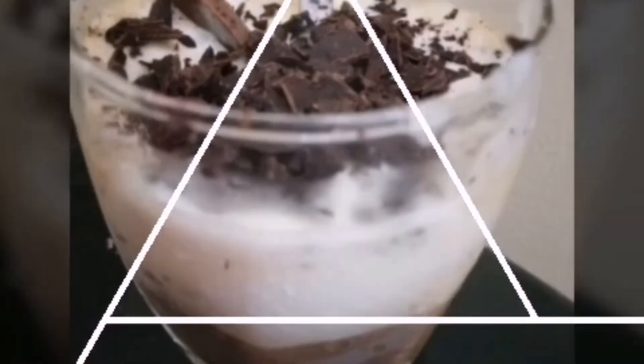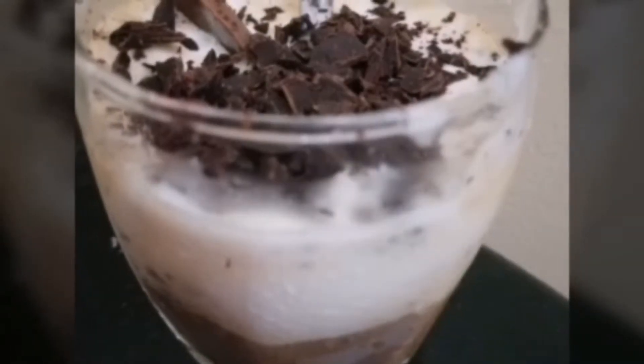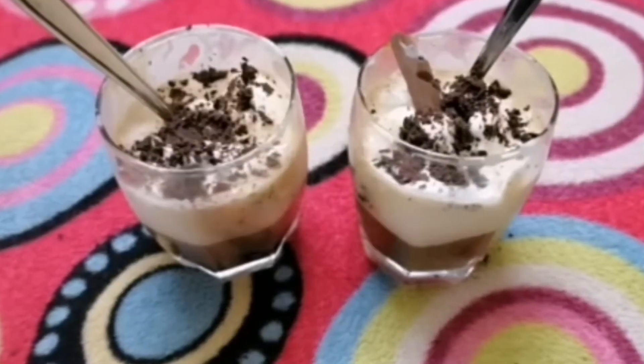Hello, Assalamualaikum! Welcome back to our channel Food Art. Today I will show you a different Italian dessert — Affogato coffee. This recipe is a quick one.